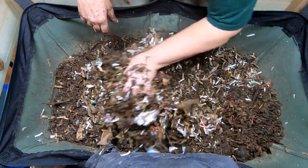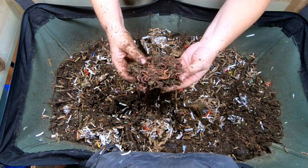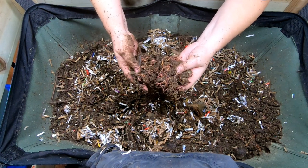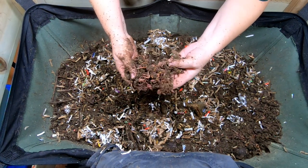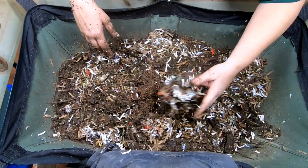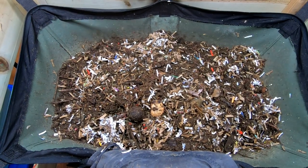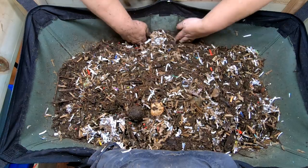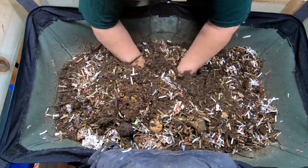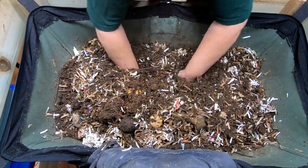Let me try one more time to look underneath and see if it's full. It feels full to me — that's as far as I can reach. It looks like we got a little worm ball from something. Seems like it might be a little bit of banana.